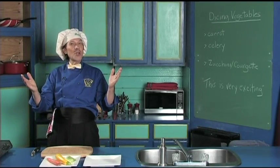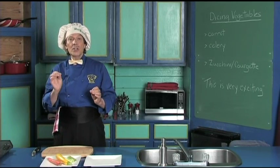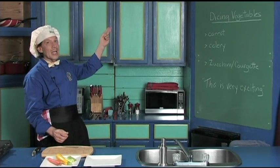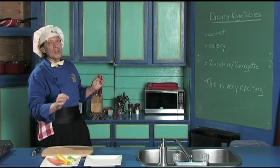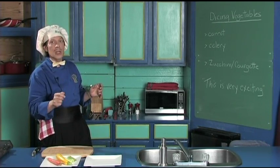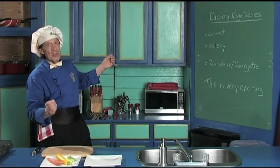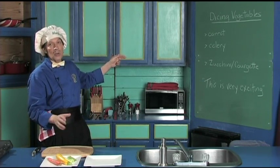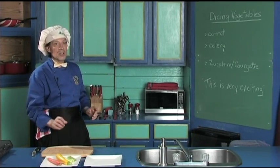Hello, my name is Manfred and welcome to my kitchen. Today we're going to learn one of the basics in the kitchen — how to dice vegetables. This is very quick, very easy. You kids can do this, you beginning cook, you new cook, because you have to do it for many of the recipes. We're going to demonstrate today the carrot, the celery, the zucchini or the courgette as it is also called.